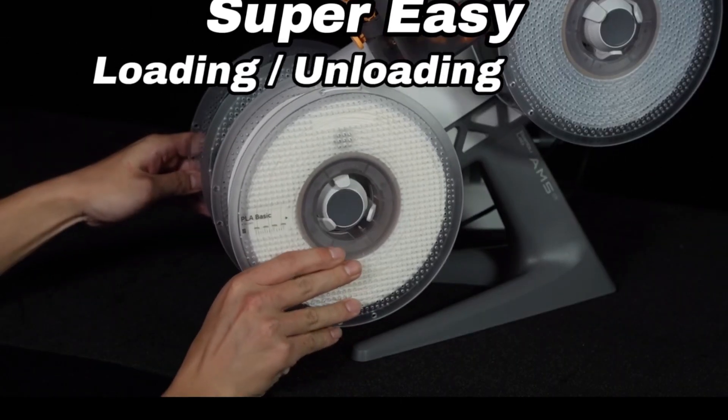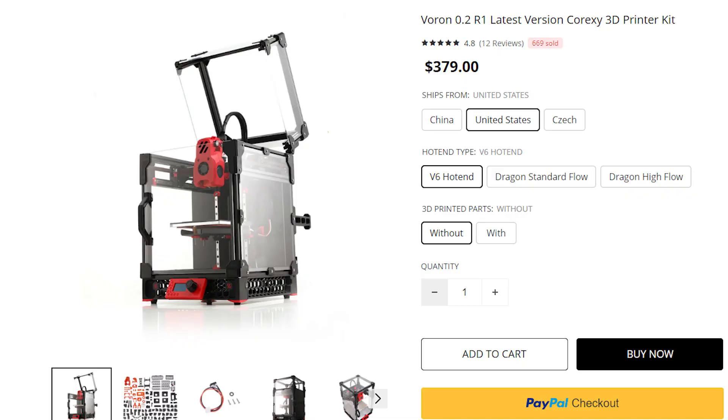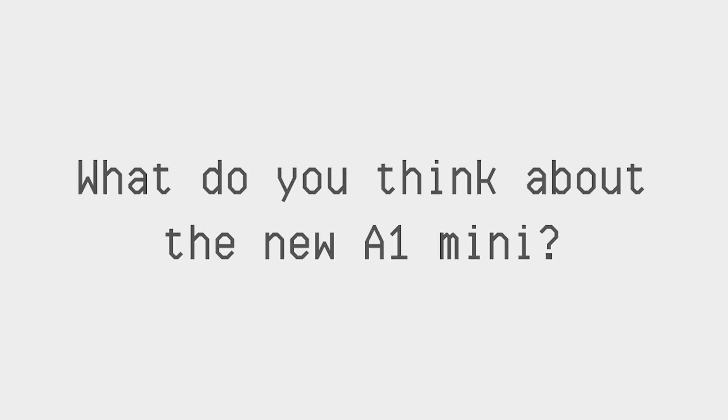Although the A1 Mini has a smaller build volume, it might all-around be better for users who don't often print large items or batches, and it makes the technology more accessible for schools, smaller workshops, and hobbyists — just like there's already a market for the Voron Zero and Prusa Mini. So what do you guys think about this new machine? Let me know your thoughts in the comments.